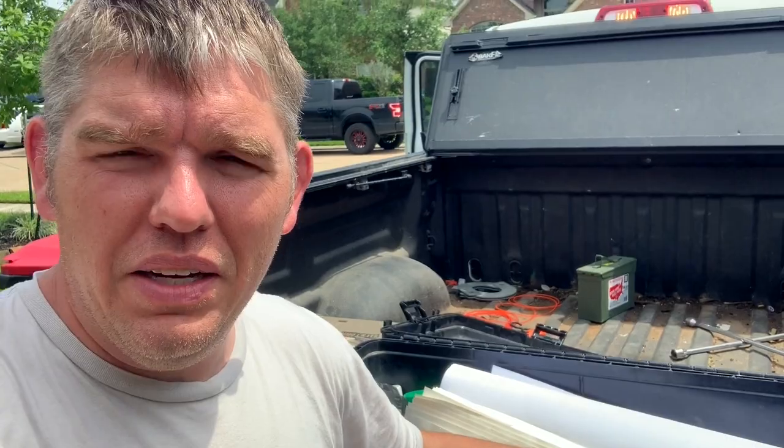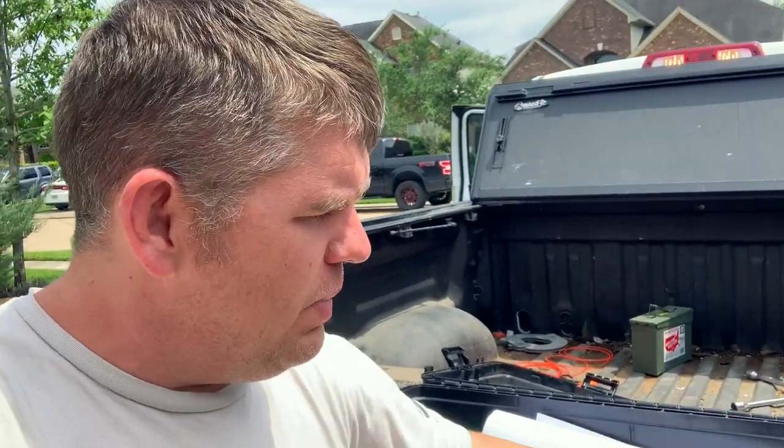Anyway guys, just a quick rundown of what I keep in my box. Anytime I'm going to the range I keep this with me and it has everything I need for good range sessions. Maybe you saw something you didn't think of before. Nonetheless, thank you all for watching — be safe, be smart, be skilled. Catch you on the next video.